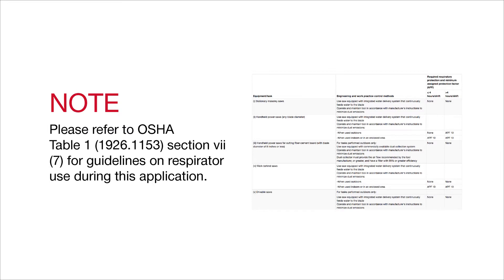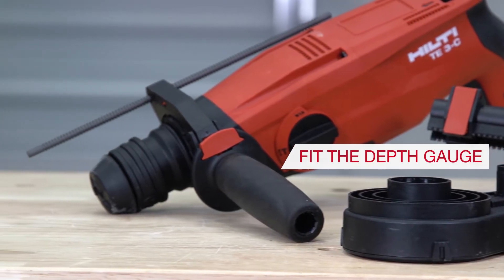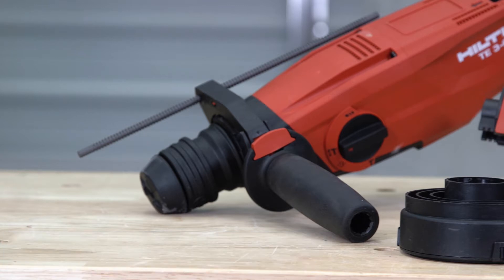Please refer to OSHA Table 1 for guidelines on respirator use. Check Section 7 for drilling. Step 1: Begin by removing the tool from the box and fitting the depth gauge. For any rotary hammer TE50 AVR and higher, you will need to use one of the depth gauges sold separately for these tools.